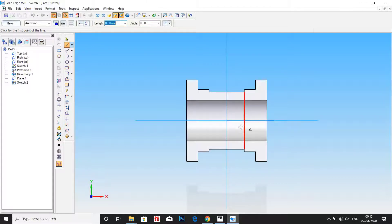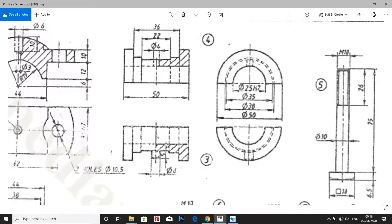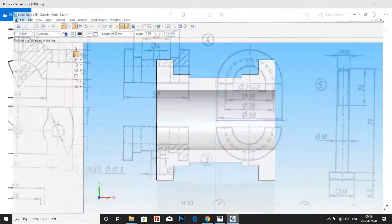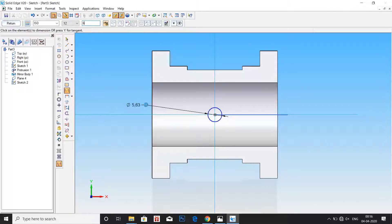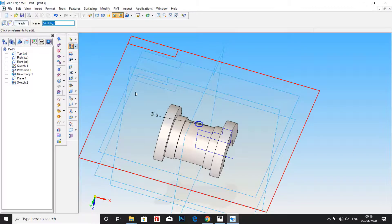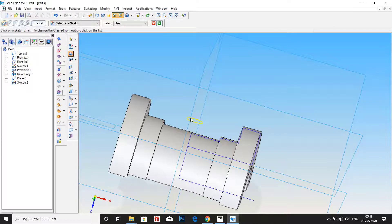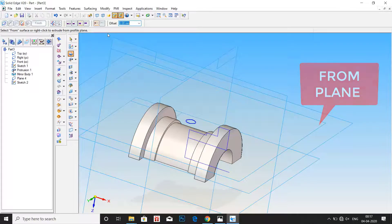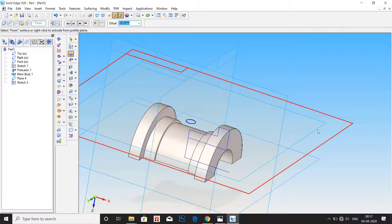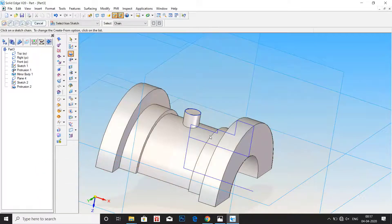Go to sketch and click on the plane which we have just created. Now draw a circle of 6mm at the center. Dimension the circle to 6mm and click on return. Now we have to protrude it. Go to protrude, select the profile, and click on finite extent. Here it is from and to — from this plane, select the plane, and to this surface, click on the surface. Now we have the profile which starts from the plane and ends at the surface.